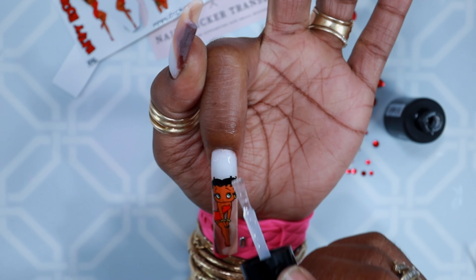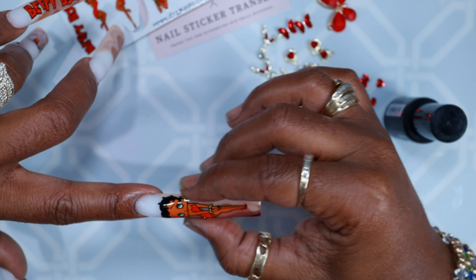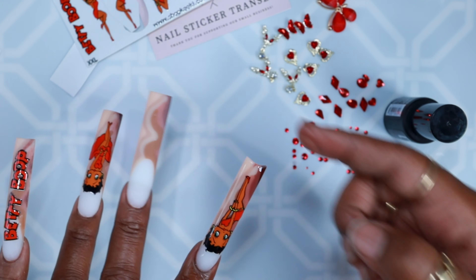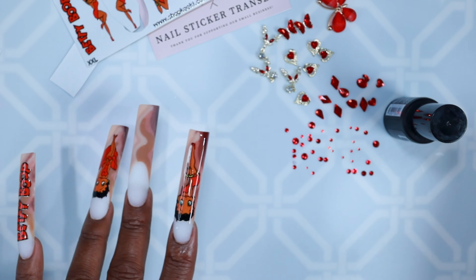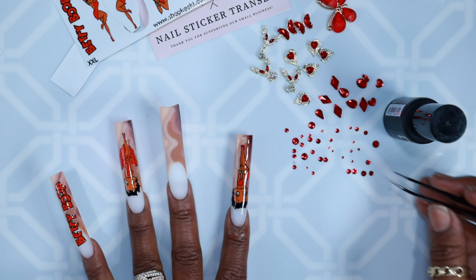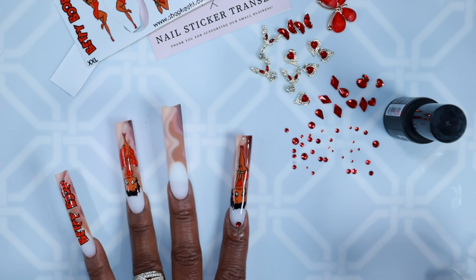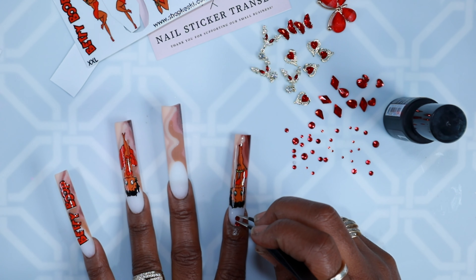For the top coat I went with Young Nails top coat. I'm not a big fan of it because of how thick it is, but because I put a sticker on the nail I wanted to make sure the top coat line of light was still smooth and the surface was even — that's why I went with that one.